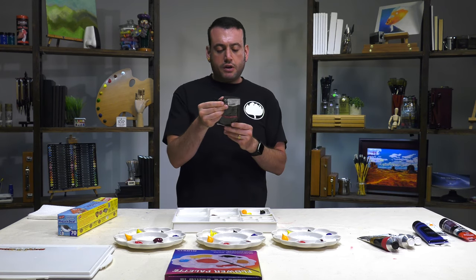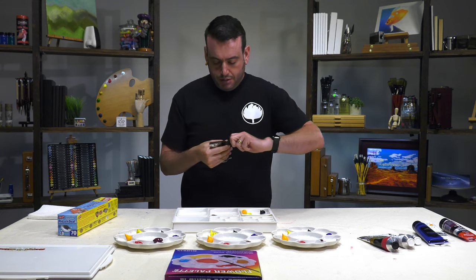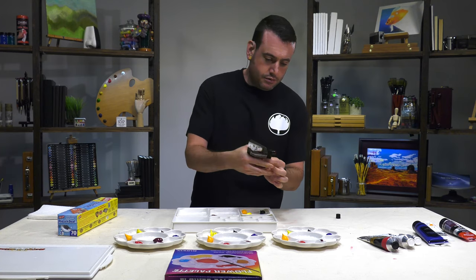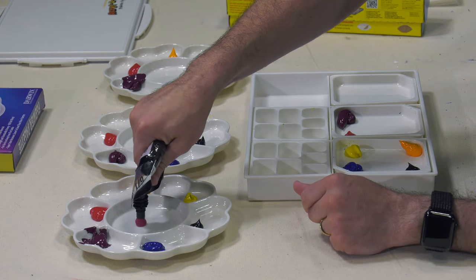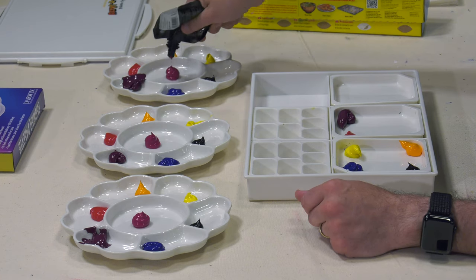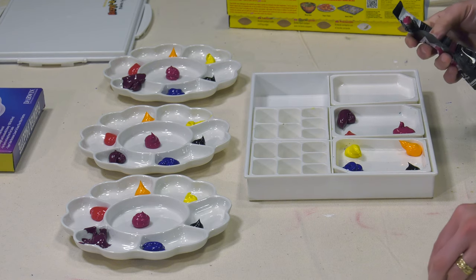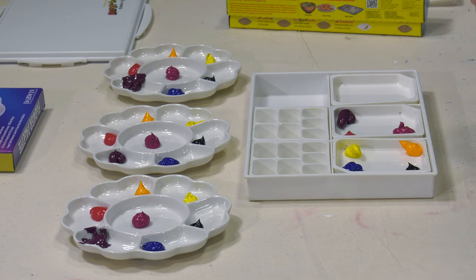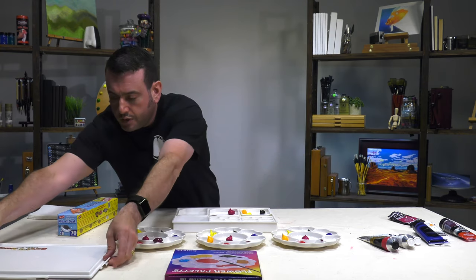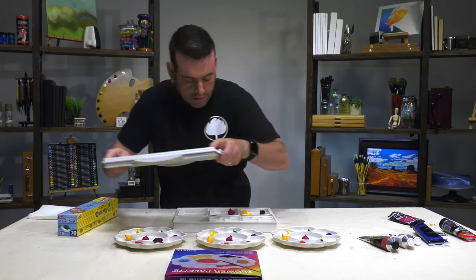Last but not least, we're going to do the Sennelier Abstract deep magenta — these are like cake icing. So now I'm going to cover my palettes. We should start with these — well, this is in front of me, so we're going to cover this.